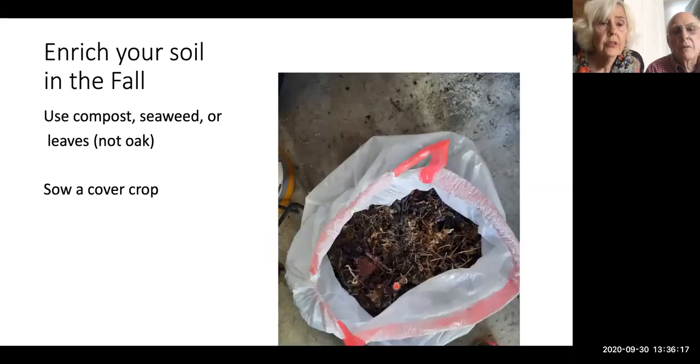Enriching your soil in the fall: use compost, seaweed, or leaves — not oak, because oak leaves do not break down. Or sow a cover crop such as winter rye, as Donna Moltrup talks about. Cover crops become green manure when you turn the garden in the spring, so they're considered very good.